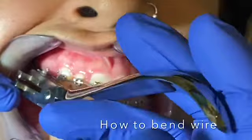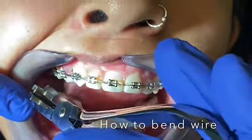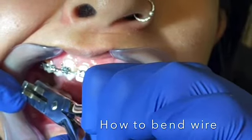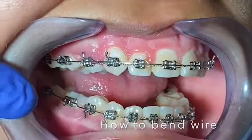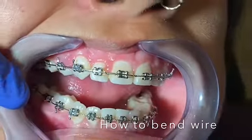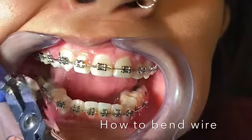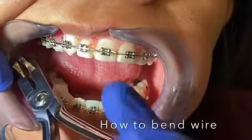I'm going to go in here — open it up. One, two, three, bend. Now I'm going to do the same thing in the back. One, two, three, bend.